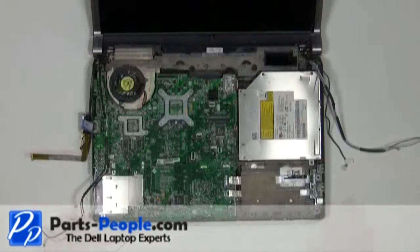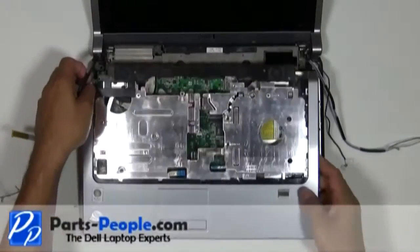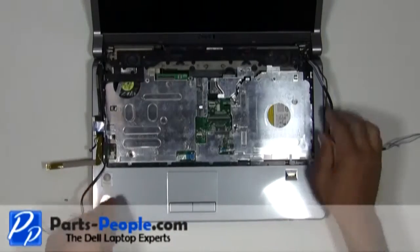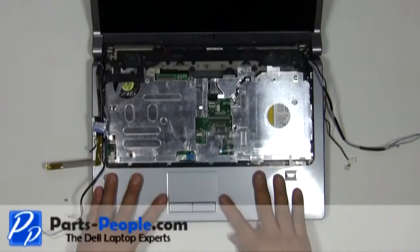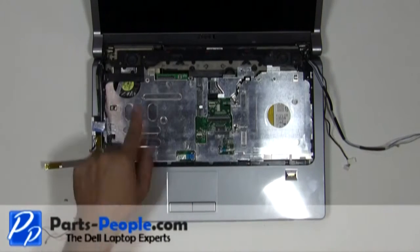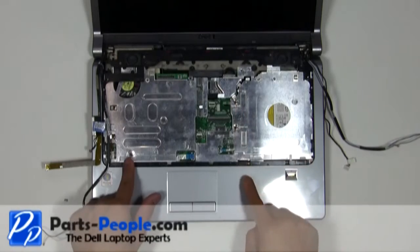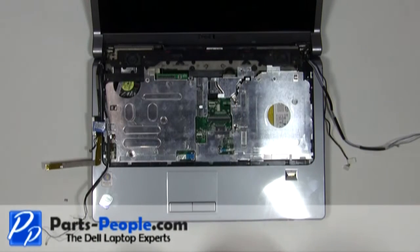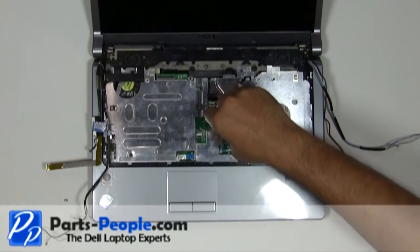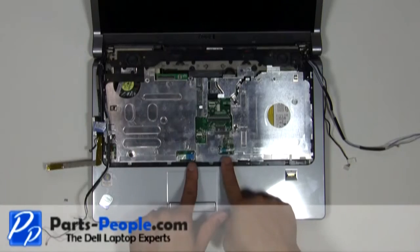Place the palm rest onto the base and snap down the edges. Replace the seven screws that hold down the top of the palm rest. Plug in the three cables.